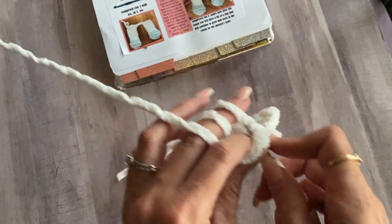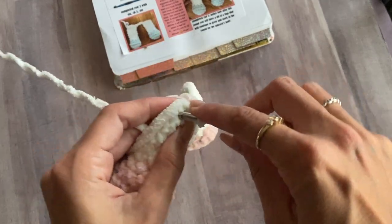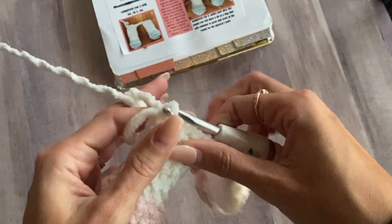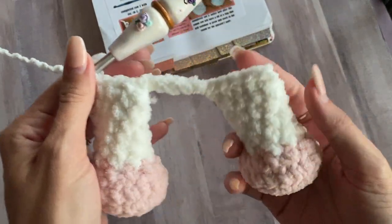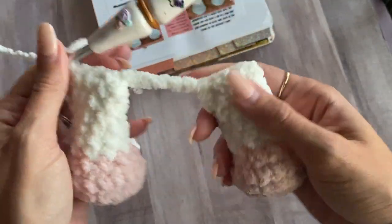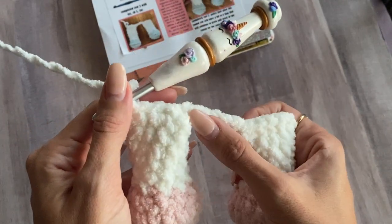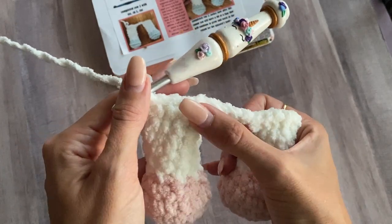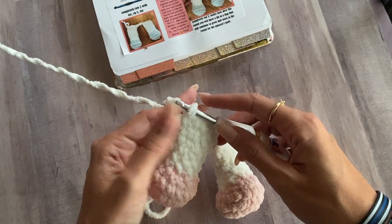Just work that tail in — leave it sitting there and work on over it. So now you have your second hind leg closed. Chain five and four single crochet. So: four single crochet, five chains, four single crochet. Now that's row one of the body.